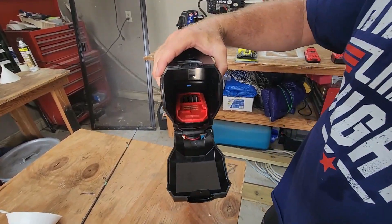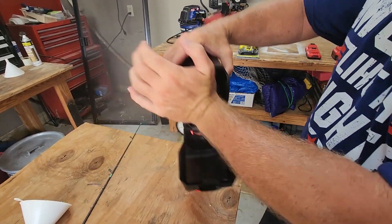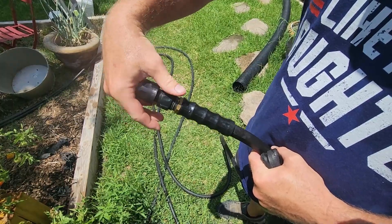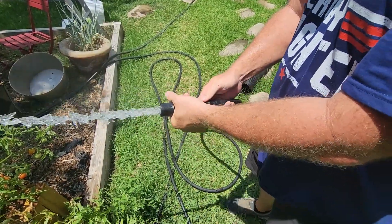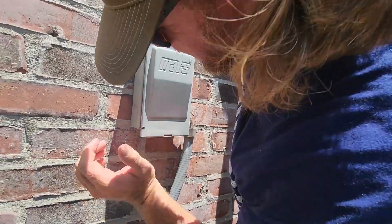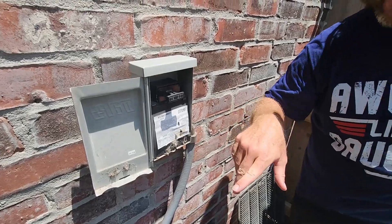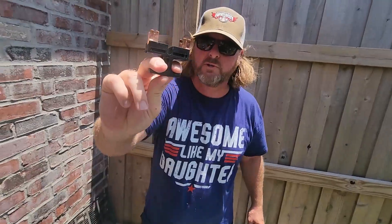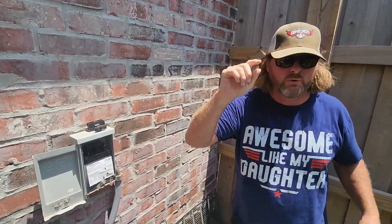The battery goes in here on the Craftsman tool — it keeps it from getting wet. Slap that in there. First thing you got to do is kill your power to your AC unit. You do that right here with this breaker. Once you get this open, you just pull this breaker right here and that'll kill the power. Make sure you put it right here — you don't want to lose that.